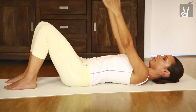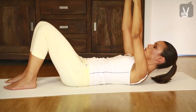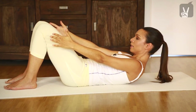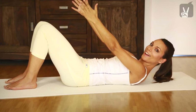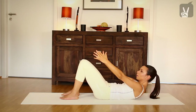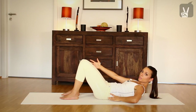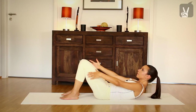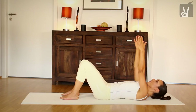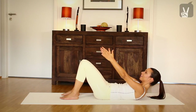Inhale, exhale. Bring your head up and your shoulders, look forward towards your knees. Inhale, go down again, exhale, come up. Press your lower back into the floor — you come into the imprint position. Inhale and exhale. Very good.